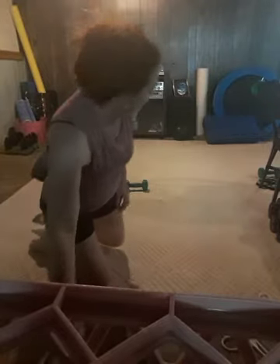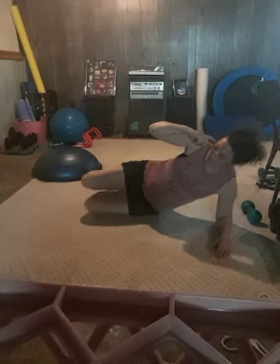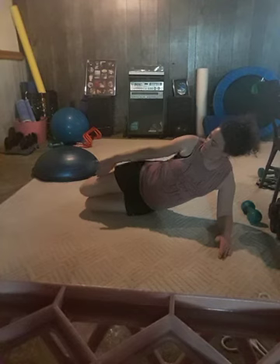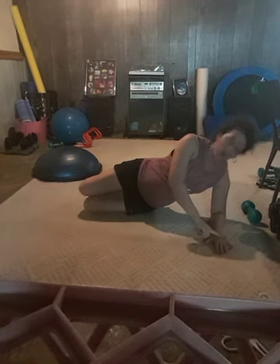Side plank. Bring that elbow underneath the shoulder. Stack the hips, drawing the knees up in line with the hips and shoulders. Your feet will be behind the hips, elbow underneath your shoulder, arm extended with palm down. First option: drop that rib cage and lift. Second option: lift the hips and lower. You can do a little kickstand with your forefinger if you need to.